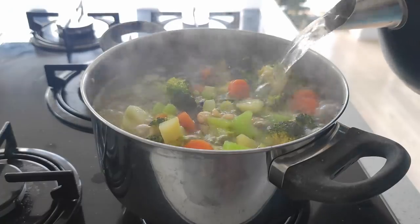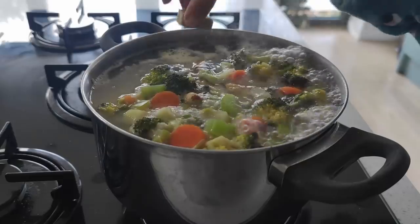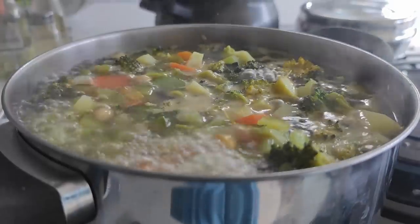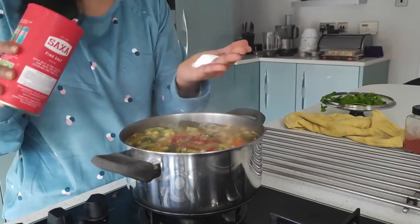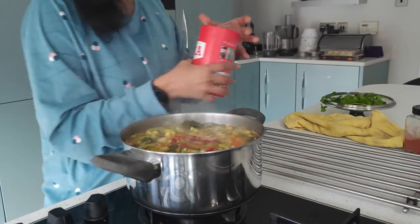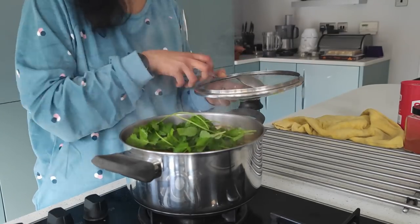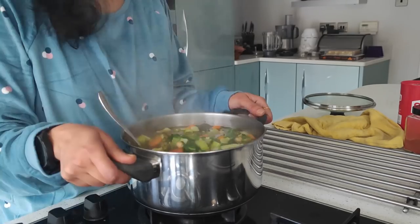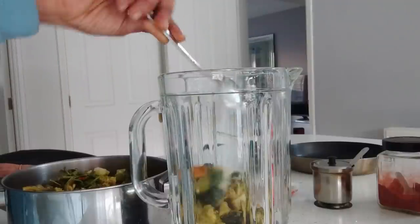Now I add in hot boiling water from the kettle, covering up the vegetables, along with two cubes of vegetable stock. Cooking for a further 10 minutes, then adding in a teaspoon of red chilli powder and salt to taste, and I turn off the flame. I add in a handful of mint and coriander leaves, allow it to cool down completely, and then blend the whole lot in the blender.